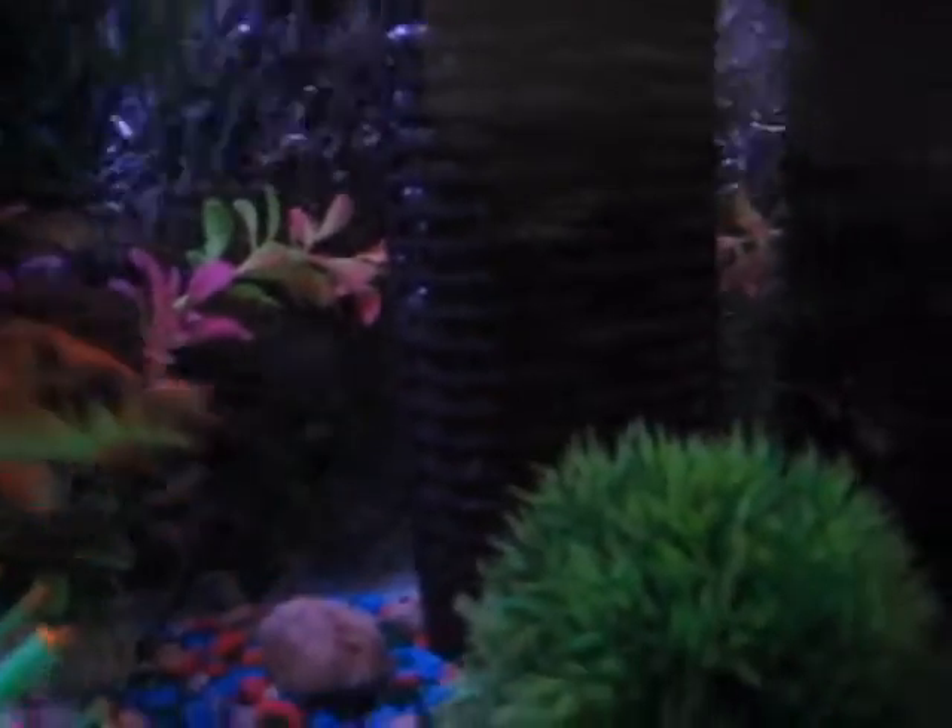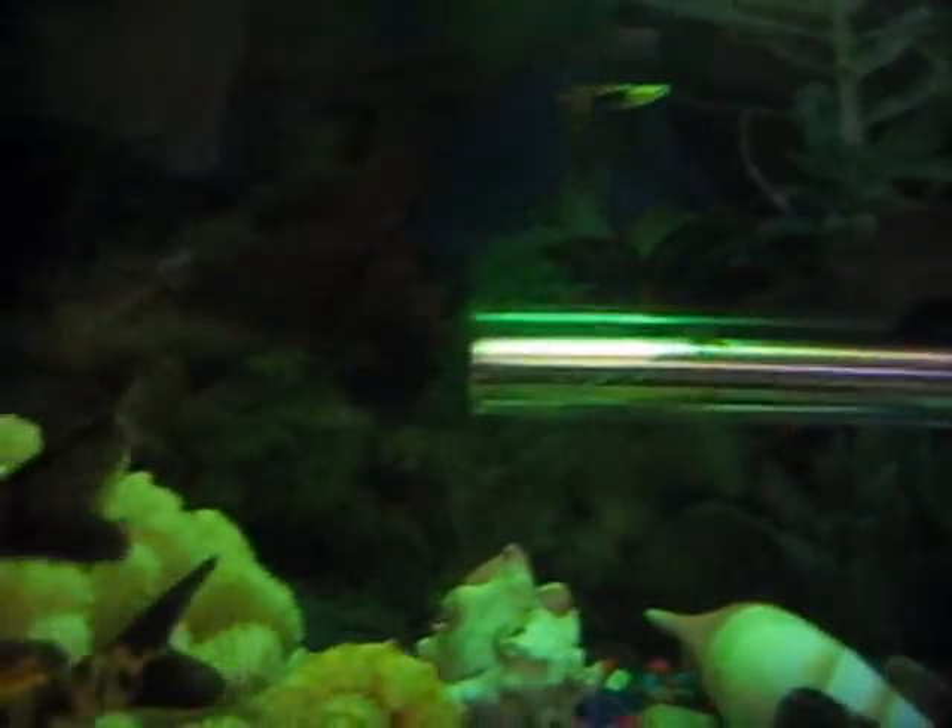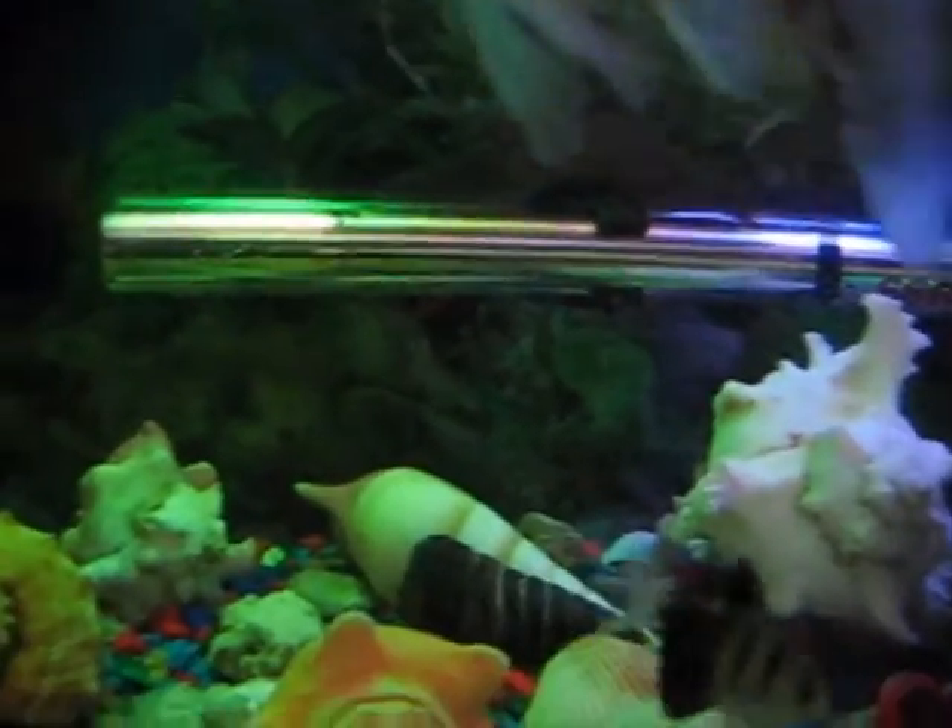Now I have an internal filter over here and over here. And the thing I want to show you is that many people say that when turtles are kept with the fishes, they'll eat up the fish.